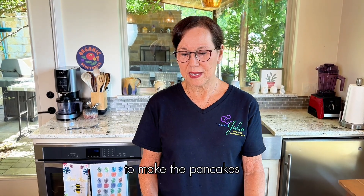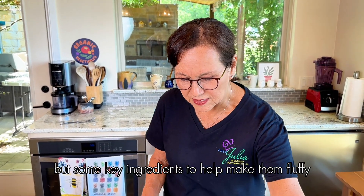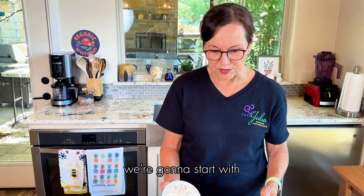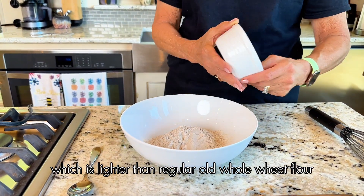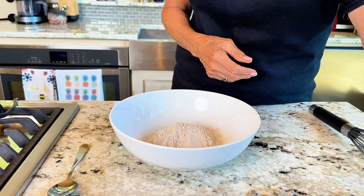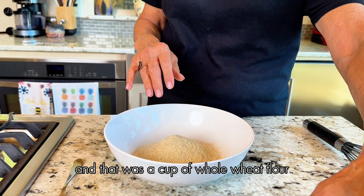To make the pancakes, it's not very complicated, but some key ingredients help make them fluffy. We're going to start with white whole wheat flour, which is lighter than regular whole wheat flour. Then we have some almond flour — about a fourth of a cup — and that was a cup of whole wheat flour.